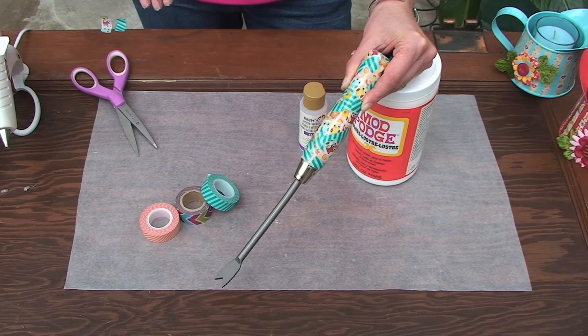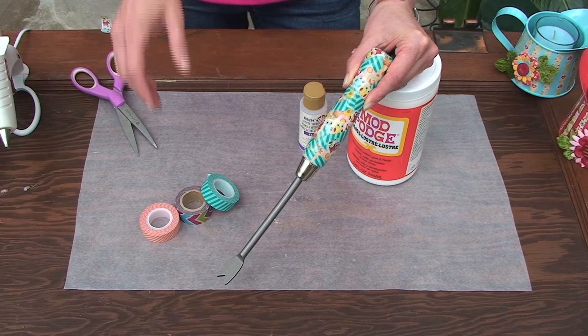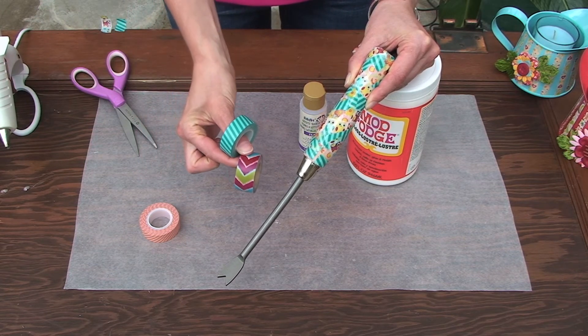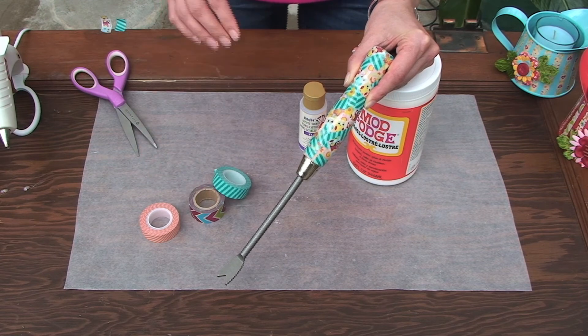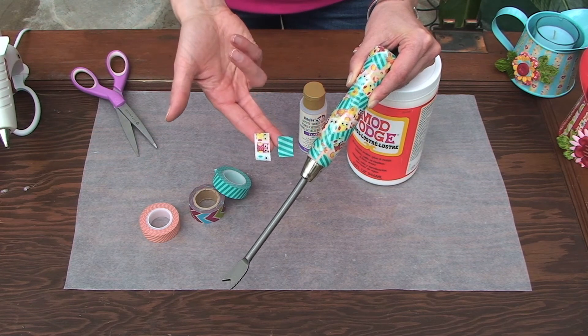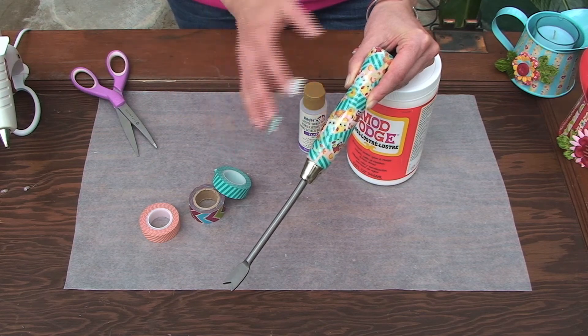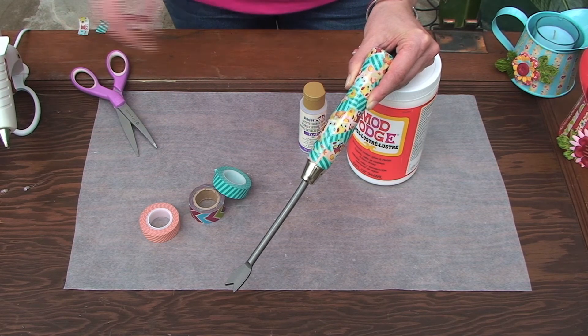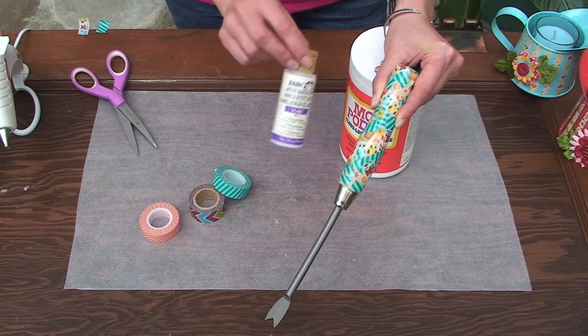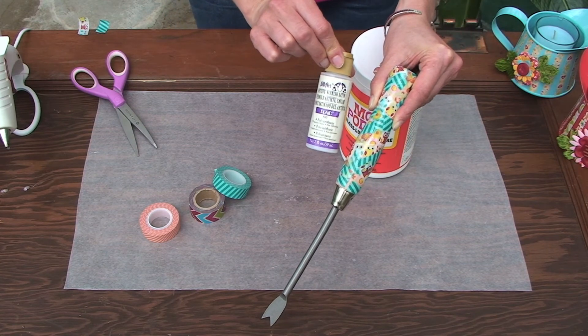The last idea I want to show you is how to cover the handle of a garden tool really easily with washi tape. I am loving all of the washi tapes out there, so this is just another excuse to buy more rolls of it. All I did for this is cut a bunch of small pieces of tape and then collaged it over the handle. Then I sealed it with three coats of regular Mod Podge gloss and followed it up with three coats of Folk Art varnish.